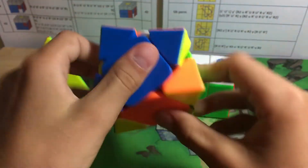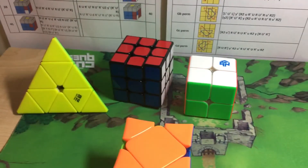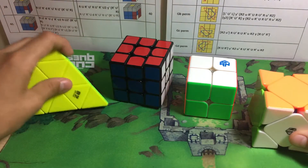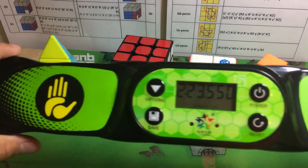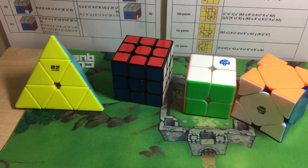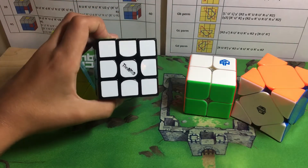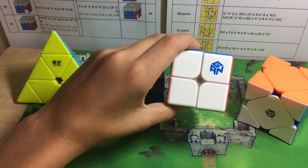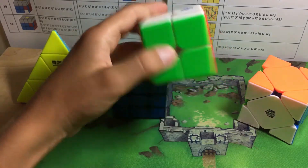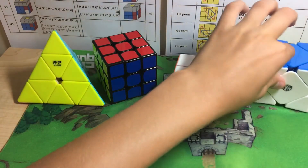Alright, the relay is done! I did pyraminx, 3x3, 2x2, and skew, and I got a time of 2 minutes and 23 seconds, which for me is really not that bad. If you were wondering what I was using: the QiYi pyraminx, the Valk 3 regular — no magnets — and the GAN 249 v2.